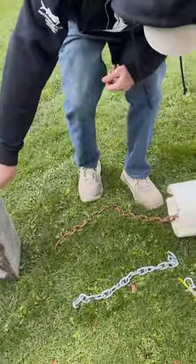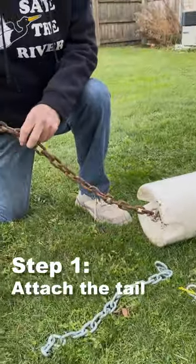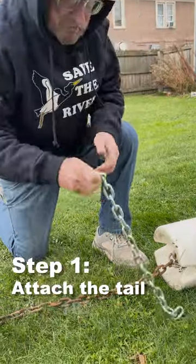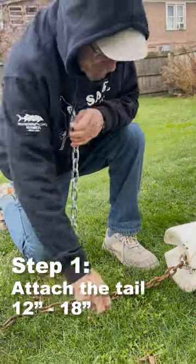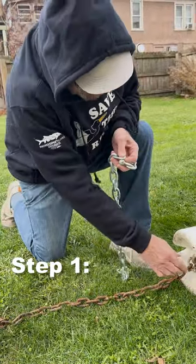The first thing we do when working with these Shoal Markers is attach what we call a tail piece of chain, generally 12 to 18 inches long, and you attach it to the Shoal Marker with a shackle.